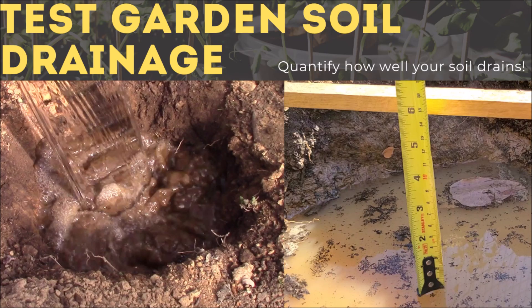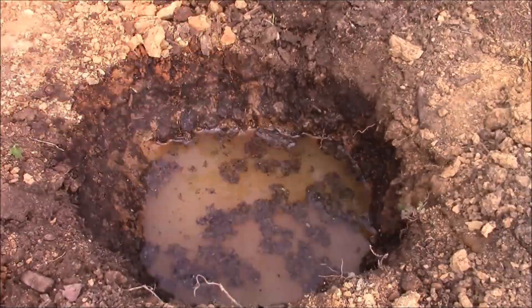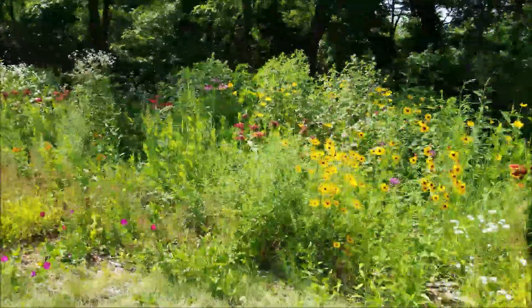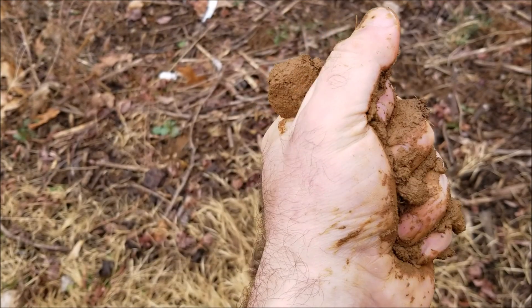Hey, this is Joe with Grow Up Build It, and today I'm going to tell you how to test your soil's drainage. Knowing how well your soil drains water is very important for anyone who wants to landscape their yard with flowers, trees, or shrubs, because matching the soil drainage to the plant type is important for it to survive. It becomes even more important if you're a vegetable gardener, because they pretty much all need well-drained soil.